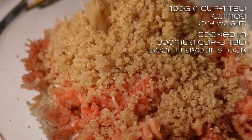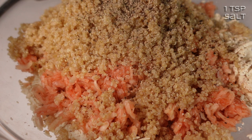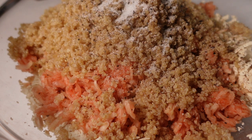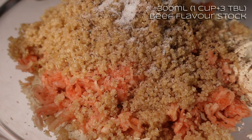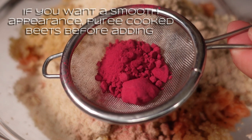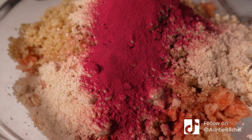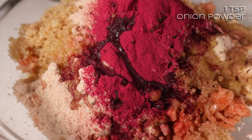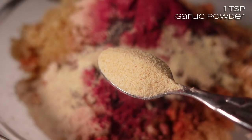This is white quinoa — it doesn't really matter what colour you use. I've got 100 grams raw weight. I'm going to do a really good grind of black pepper, maybe half a teaspoon, and maybe half a teaspoon of salt. I'm going to do half a teaspoon of MSG — monosodium glutamate — it's a flavour enhancer that adds lots of savoury flavour without lots of salt. I'm going to start with four tablespoons of beef-flavoured stock powder, which has got a very nice beefy richness. I'm going to do a tablespoon or so of beetroot powder — I like the powder because it doesn't go off — for a nice earthy, deep flavour and a bit of colour. Then six tablespoons of olive oil for a bit of fattiness, plus a teaspoon of onion granules and a teaspoon of garlic granules.